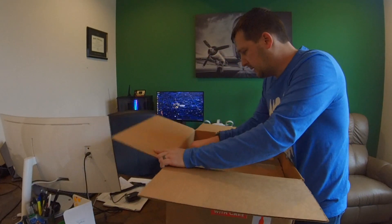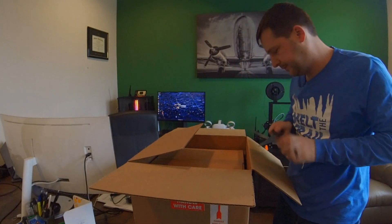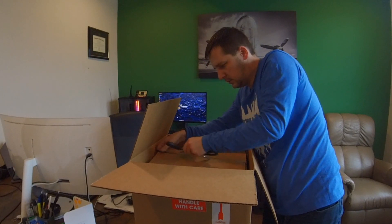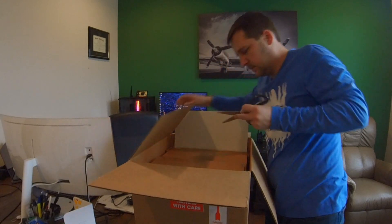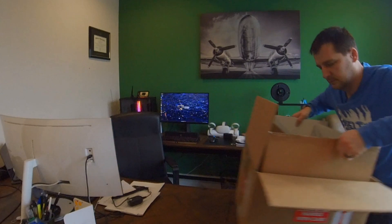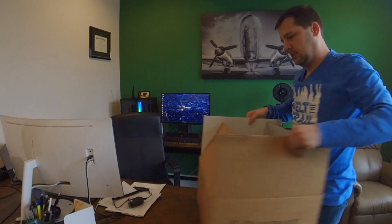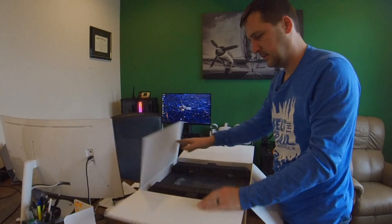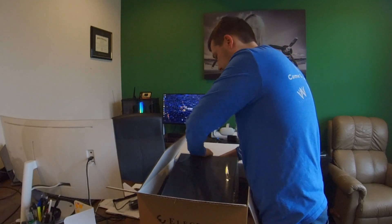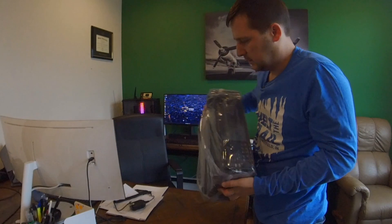It looks like they've put a box in a box with extra padding. I may have to just open that inner box. They did ship this UPS Ground, so they definitely took some time to add a little extra protection. Layer upon layer. It's a little bit bigger than my FTDX10. Nice foam insulation and protection as well. It's got a handle. There it is — the K4 wrapped in plastic. Can't wait to get this out and get it hooked up.